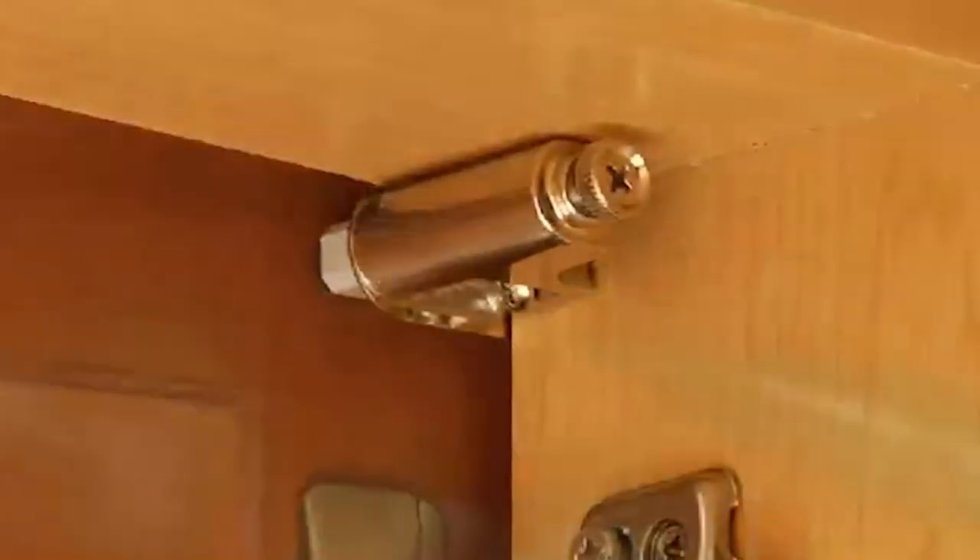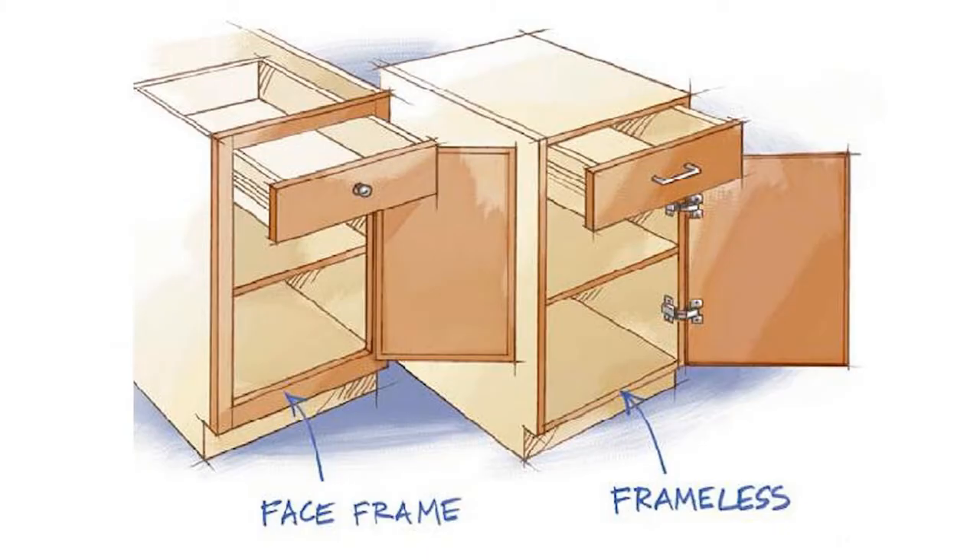The Gras Unisoft works in conjunction with the self-closing hinges and will work with any overlay face frame cabinet and full overlay frameless cabinet applications.